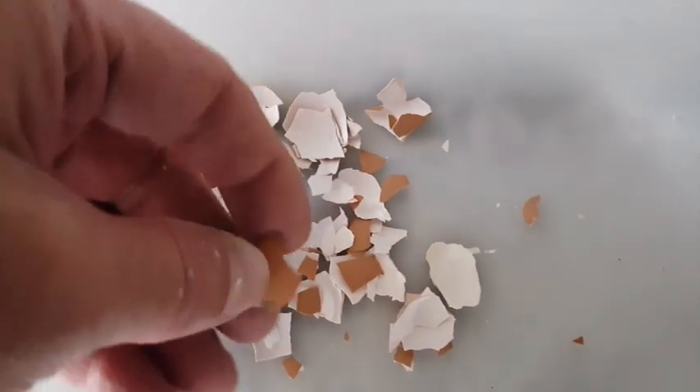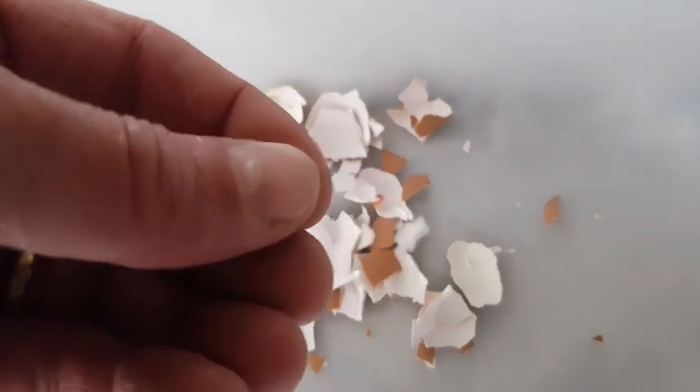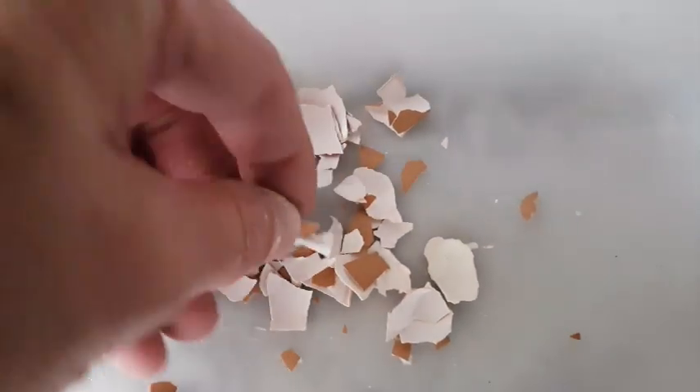The third reason is that, finely ground up, the eggshells will add calcium to the final product, which is good because plants need calcium — but keep in mind you can't overdo it.